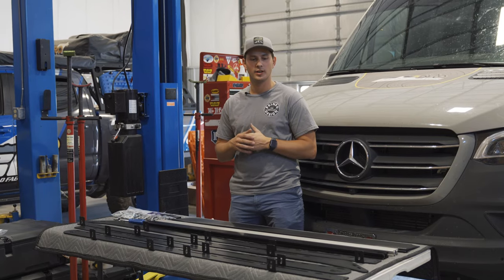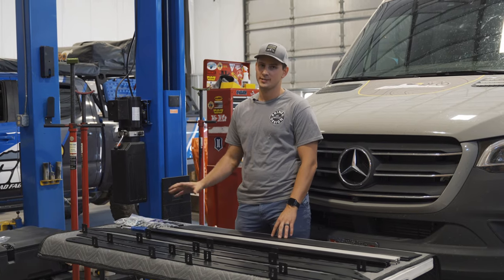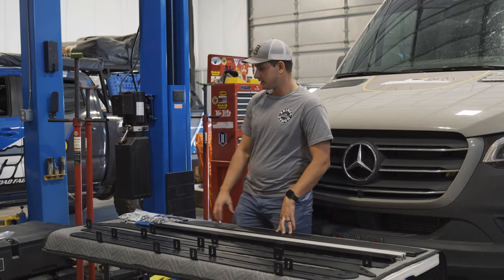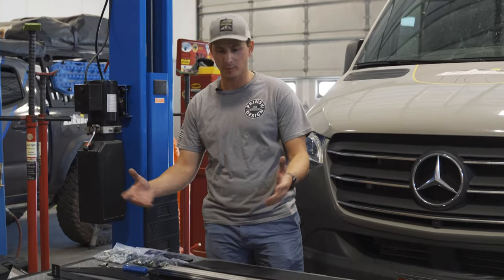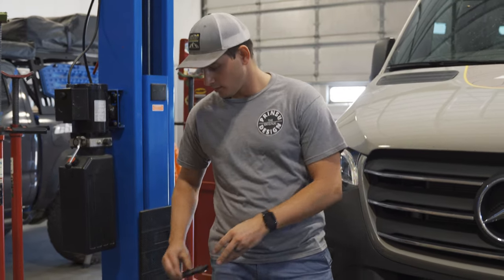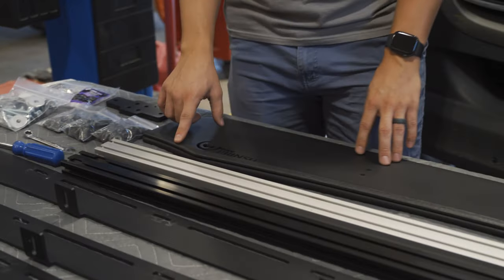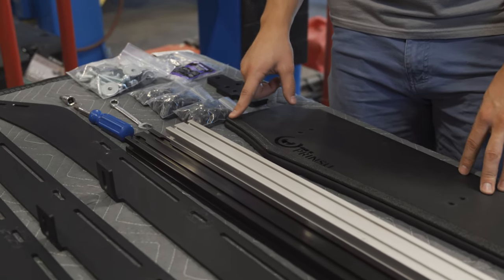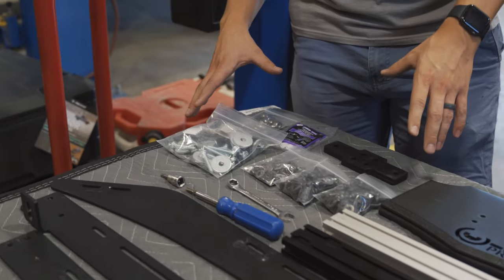When you open up the box, you're going to find side rails, some crossbars, a wind deflector, and some hardware. Since the vehicle is so large, there are actually four side rails and we're going to bolt them together with connector plates. The wind deflector comes with some noise reducing trim, which we recommend you add — it just cuts down on road noise.